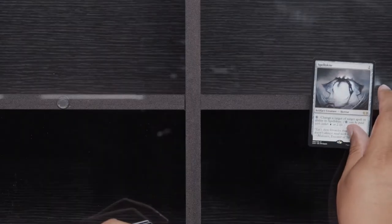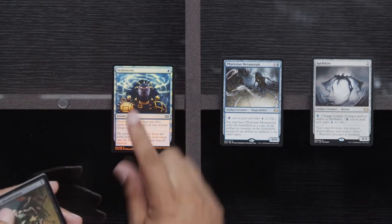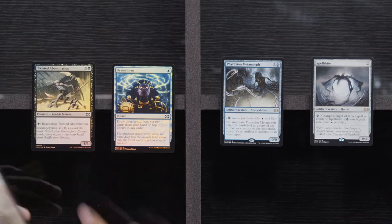Are the Magic Double Masters VIP boosters any good? It all depends on how much you're paying for them. Thropter Foundry, Valor in Akros, and a Golem Artisan. Here we go: Spellskite, Phyrexian Metamorph, a Foil Brainstorm, and a Foil Twisted A-Bomb.